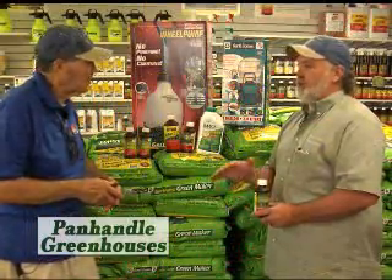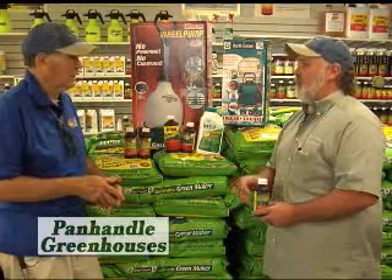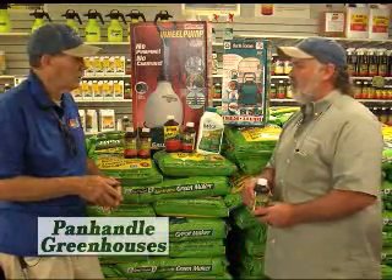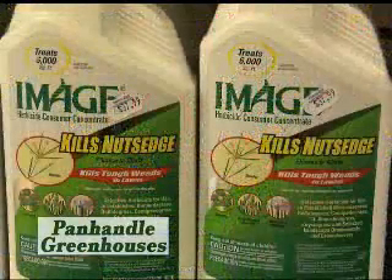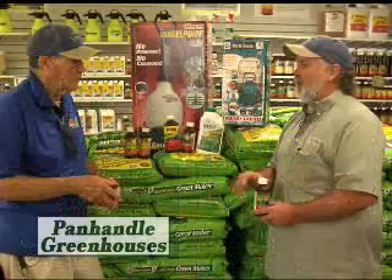A lot of people have Bermuda grass yards and they like them, like yours for instance. And you've got a lot of things growing in there that you don't want. So we've got a new product called Image, which is a fantastic product to keep the Bermuda grass but kill everything else that's in it.